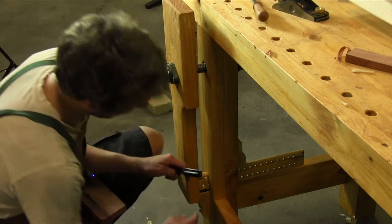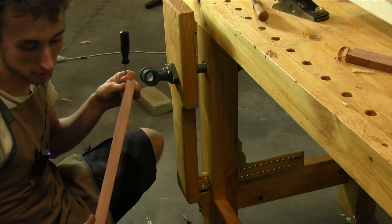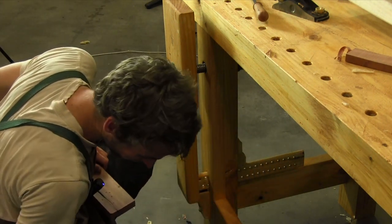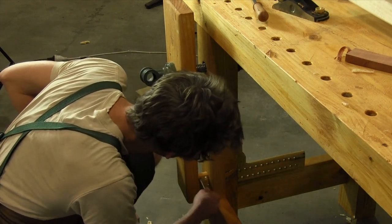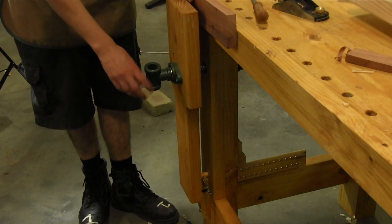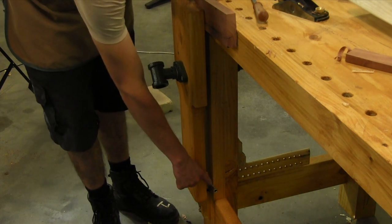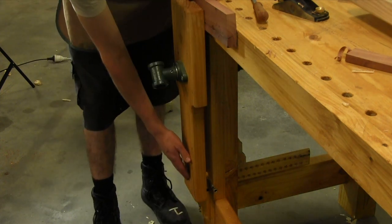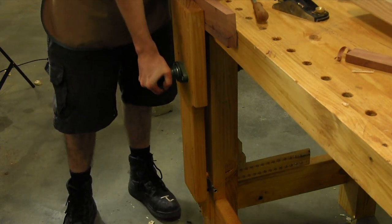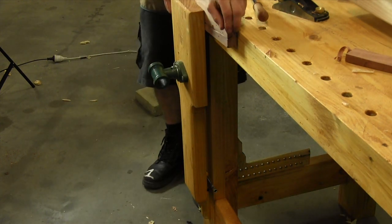The idea is to select one of the holes in the parallel guide closest to matching the thickness of your workpiece. For a 20mm board, place in your pin, then just screw the vise in until it makes contact. The bottom pin stops movement so it won't rack diagonally, and all the clamping pressure is targeted towards the workpiece — making for a really solid connection.